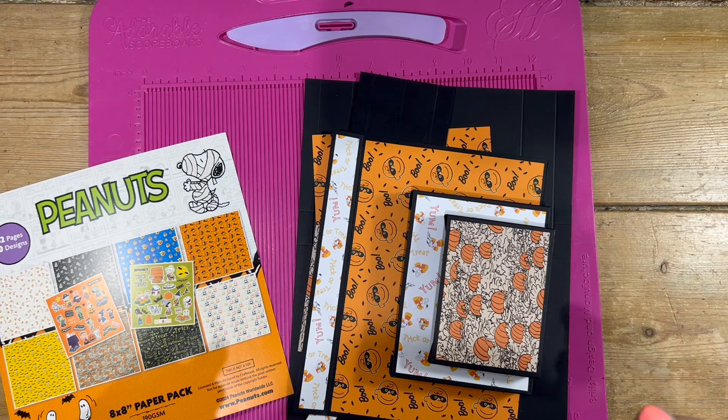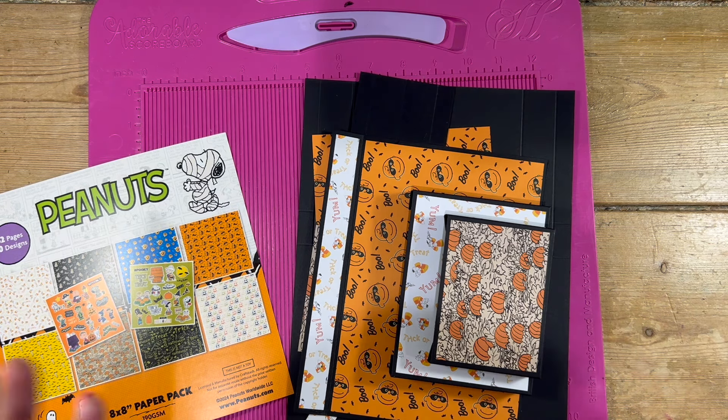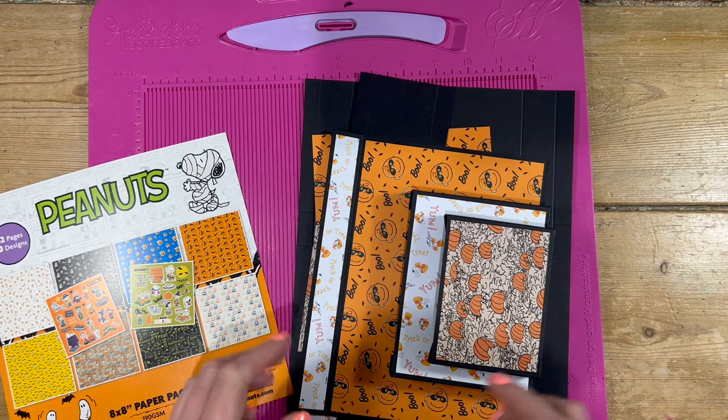Hey everyone, it's Sam here. So it's been quite a while since I've made a 3D project which isn't a card. So today I'm going to make a little gift caddy. I'm going to be giving this to either my nephew or my friend's little boy for Halloween. And the idea is I'm just going to pack it full of treats and maybe pop a little card in there as well.